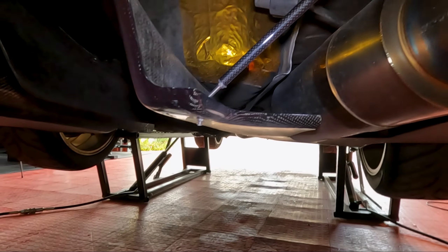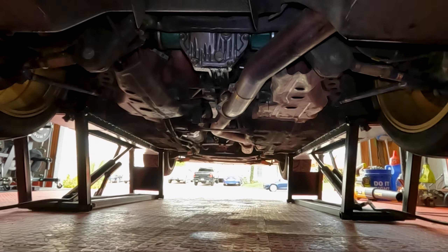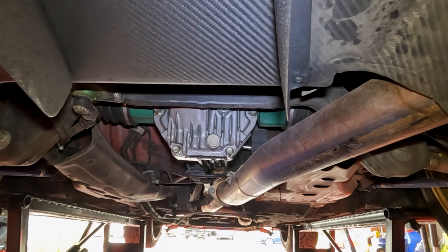It's so much easier. I'm going to need this one. I'm going to drop this transmission. I'm going to fix the differentials — it's leaking a little bit.